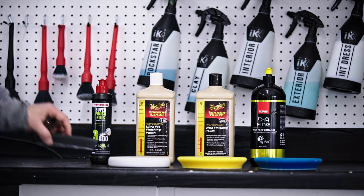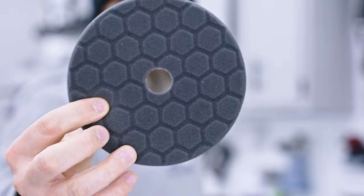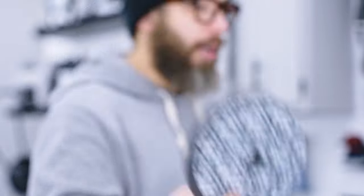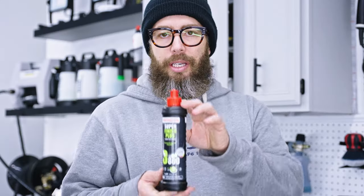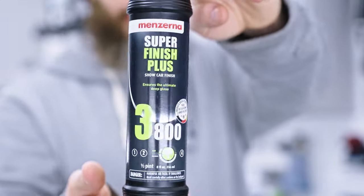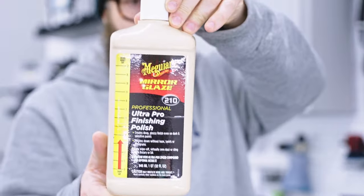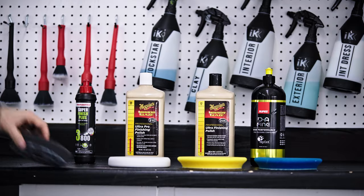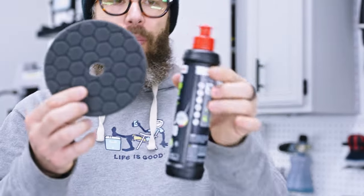The best way I would approach this is to start with a black pad — a very soft pad. This one is by Chemical Guys, but you can also get it from Lake Country Manufacturing; they have a CCS black fine pad that's a bit more affordable. Then I would use my least aggressive polish, which in this case is the Menzerna 3800 — or I can also use the Meguiar's M210. If I test this combination together and it works effectively, then I know that I am working on a soft paint system.